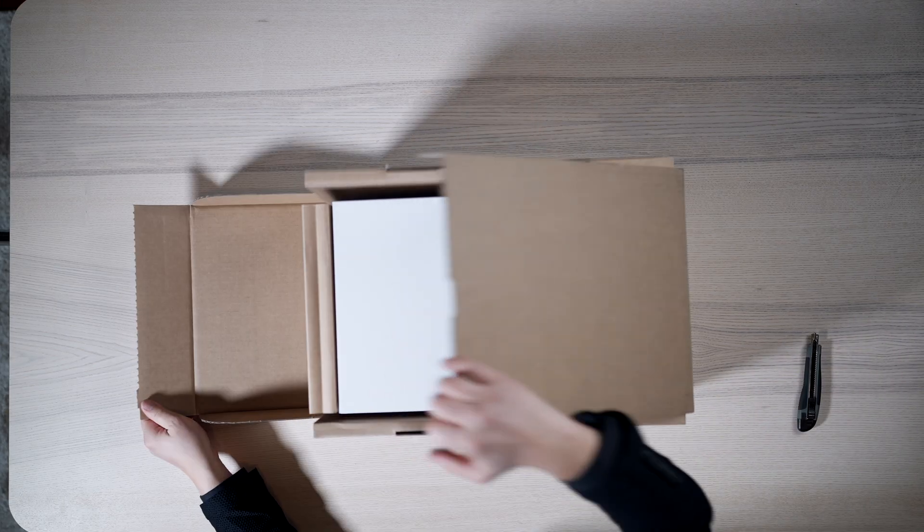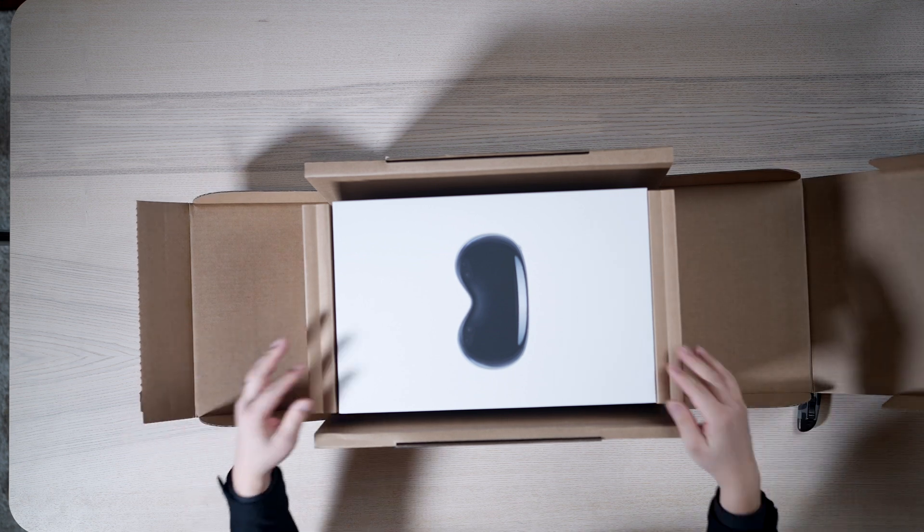The Apple Vision Pro has been a very long time coming. Let's get to the unboxing. Apple-esque thing here. Wow, that's pretty incredible. That's a very nice box.